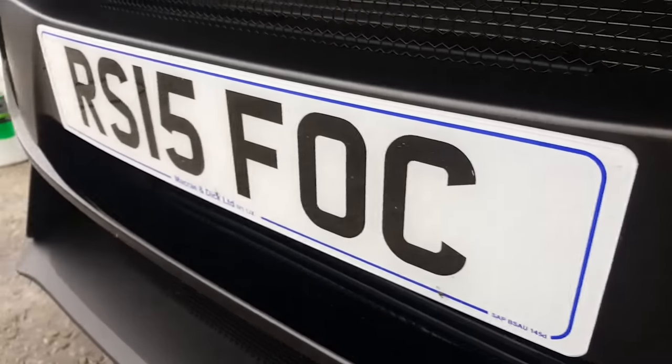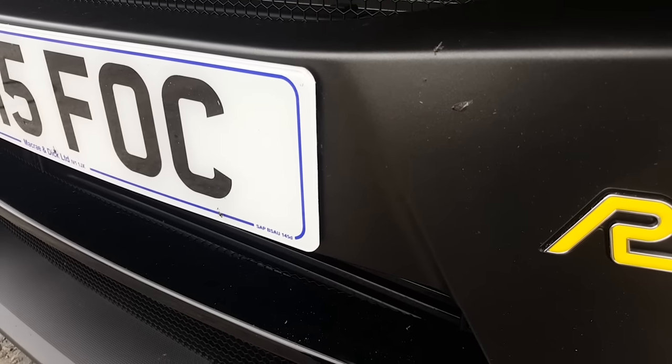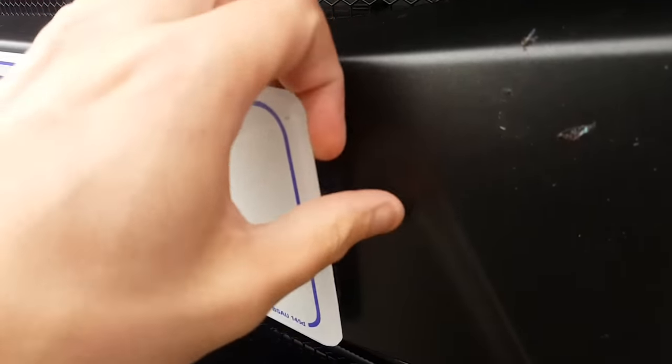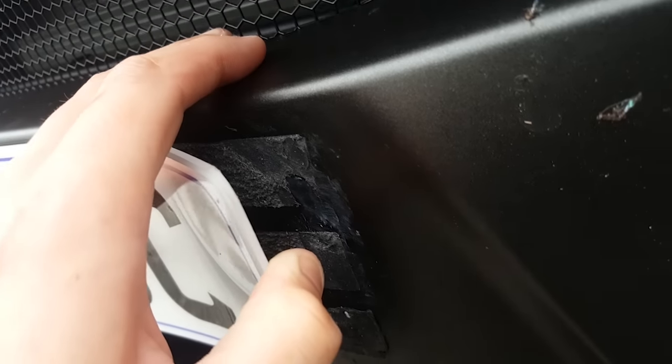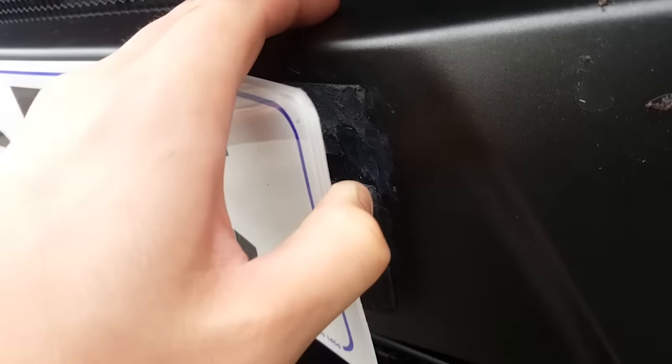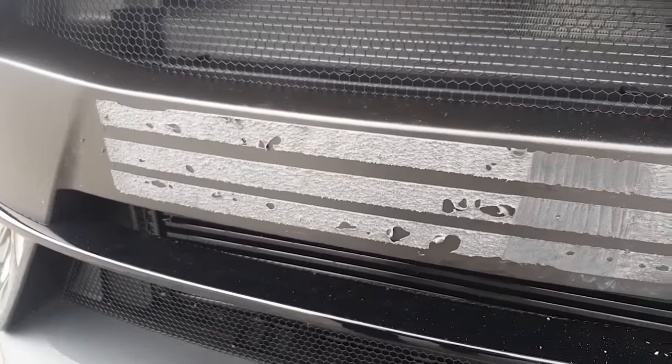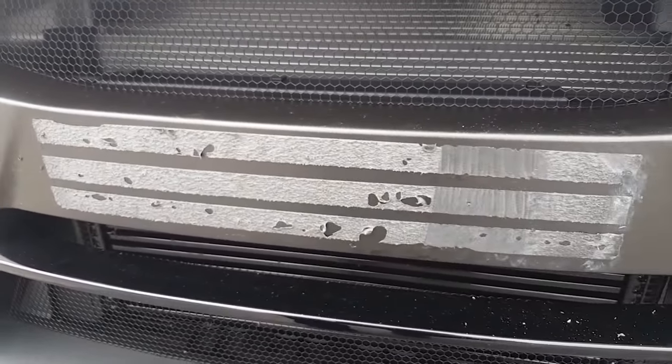The customer asked can we take the plates off as he wants to use velcro. Have you seen how much sticky pads are on this? There is absolutely no reason for that. Tell you what though, the plate was never going to come off was it? Wow.